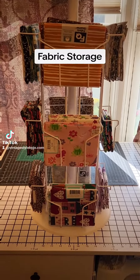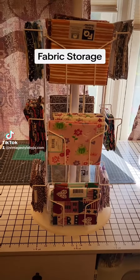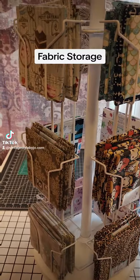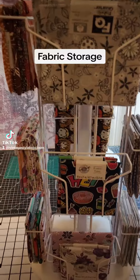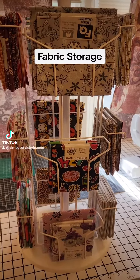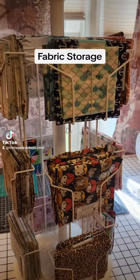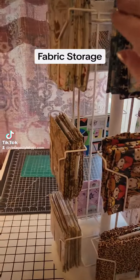Hi friends, Joanna here — super quick share, I hope you guys are all doing amazing. The story behind this video is I have this card rack that I just started using to store my fat quarters. A little backstory: I started my business 15 years ago and back then I only made scrapbooks and cards, so I had this card rack that spins.